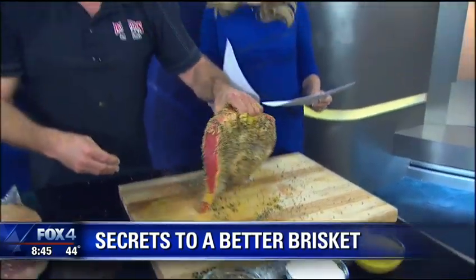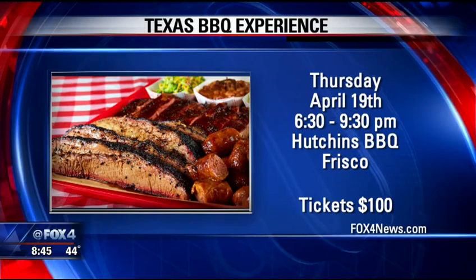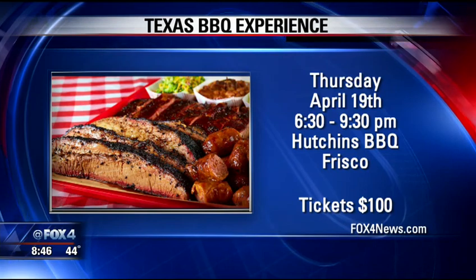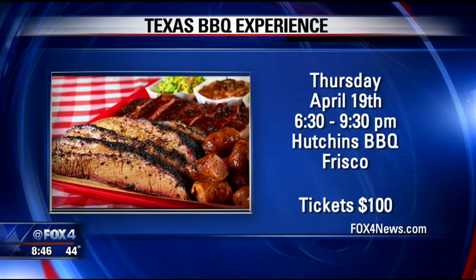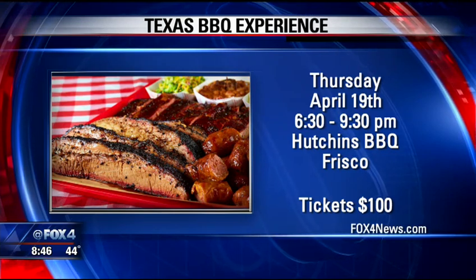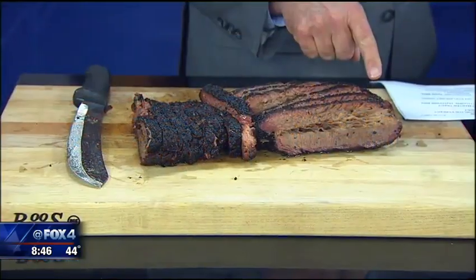That Texas barbecue experience is coming up April 19th, starting at 6:30 p.m. at Hutchins BBQ in Frisco. We've got information about tickets that you need to buy to get there, and we'll link all the details on our website, fox4news.com.